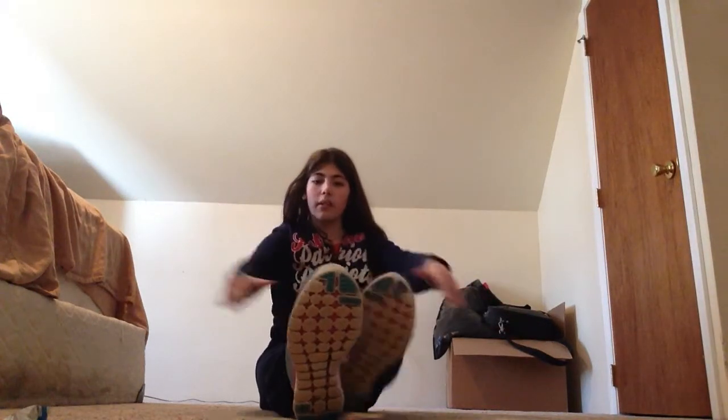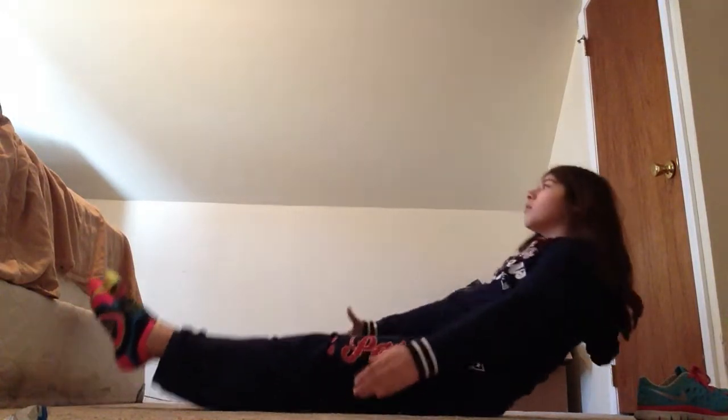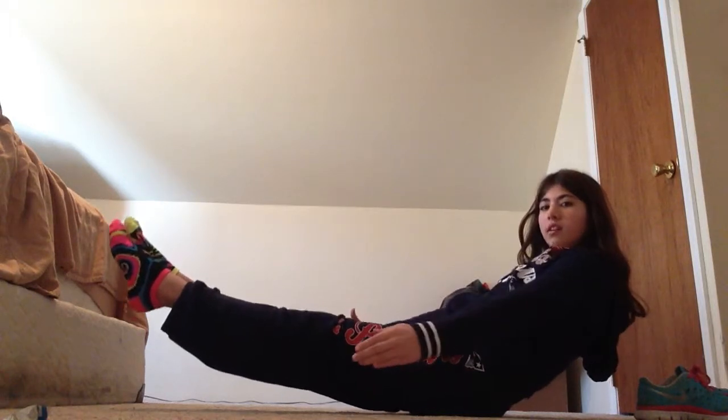Now we're going to do a hold. You have your back arched and toes pointed like this — it's a back hold. Just hold this position for ten seconds. If you want to go harder, do twenty. One, two, three, four, five, six, seven, eight, nine, ten.